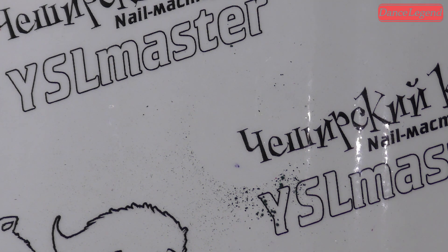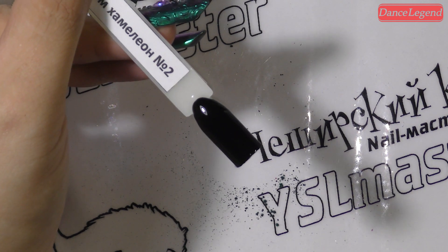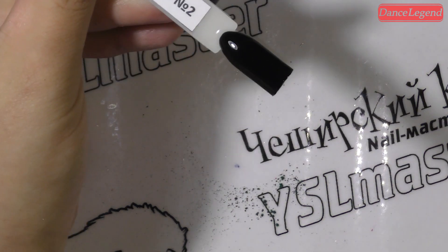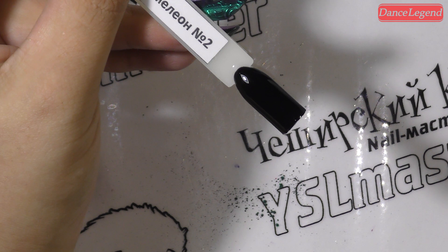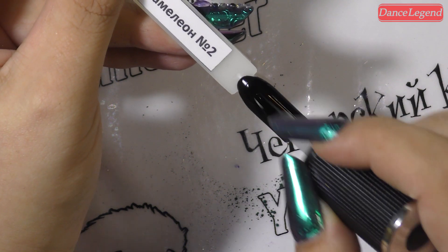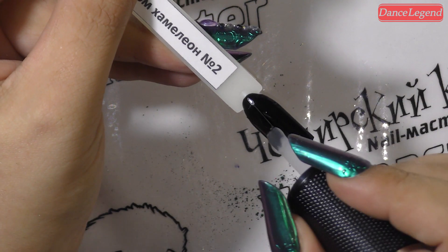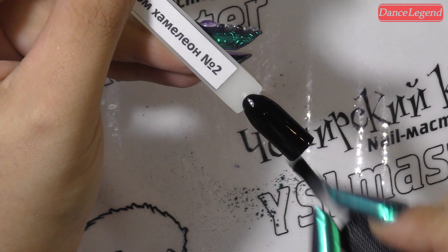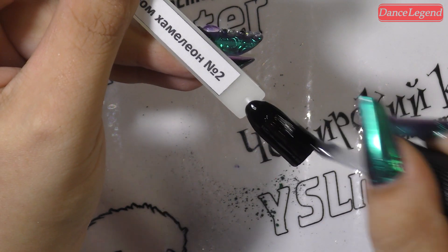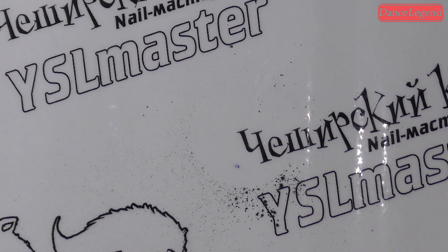Напоминаю, девочки: перекрывается он так же, как мираж. Я сейчас возьму уже готовый, подготовленный черненький типсик. Нанесу на него тоже глосс топ. У меня уже здесь черненький просушенный. Наношу, девочки — толстый слой глосс топа не наносите. У него идеальная консистенция для работы в минимально средний слой.